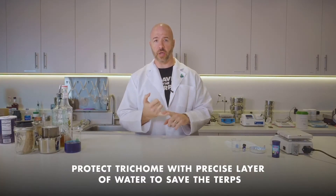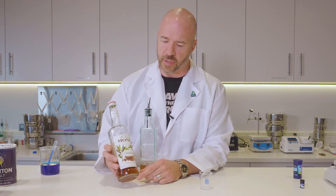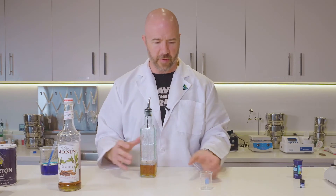So keep those trichomes hardy, healthy, and create a monolayer. In order for me to illustrate what this monolayer looks like, I just got some simple syrup, cinnamon, and I have it in this jar.